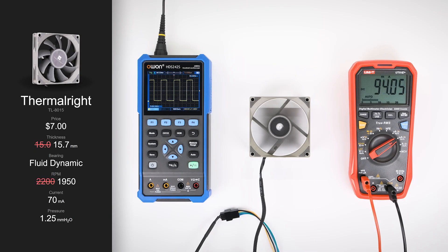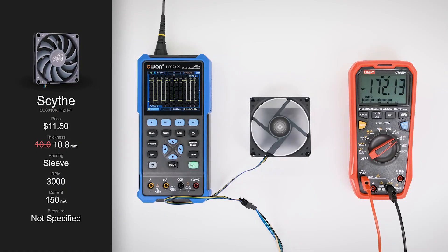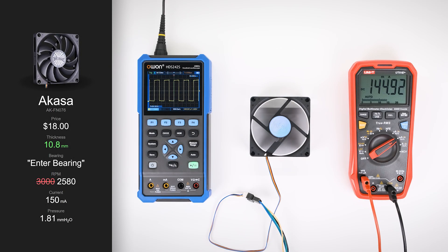I measured the Thermalright at 1,950 RPM, a bit below its 2,200 rating. However, its current draw was a bit higher than specified, measuring 93mA, up from the advertised 70. Impressively, the Arctic fan was extremely close to its specifications for both RPM and current, clocking in at 3,030 RPM with a current of 88mA. The Scythe hit its advertised 3,000 RPM exactly; however, it drew a bit more current than specified, at 170mA compared to the advertised 150. Finally, the Akasa ran at 2,580 RPM, a fair bit below its rating of 3,000. Its current draw was close to advertised, measuring 143mA compared to the stated 150.